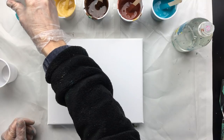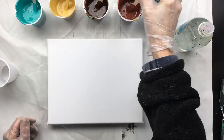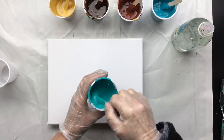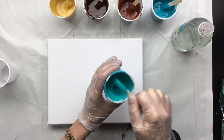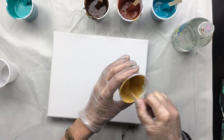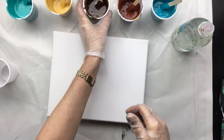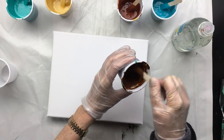Now for the silicone — a couple of drops. Now a nice little stir. Some people say you're stirring like you're beating eggs. Yeah, I know.